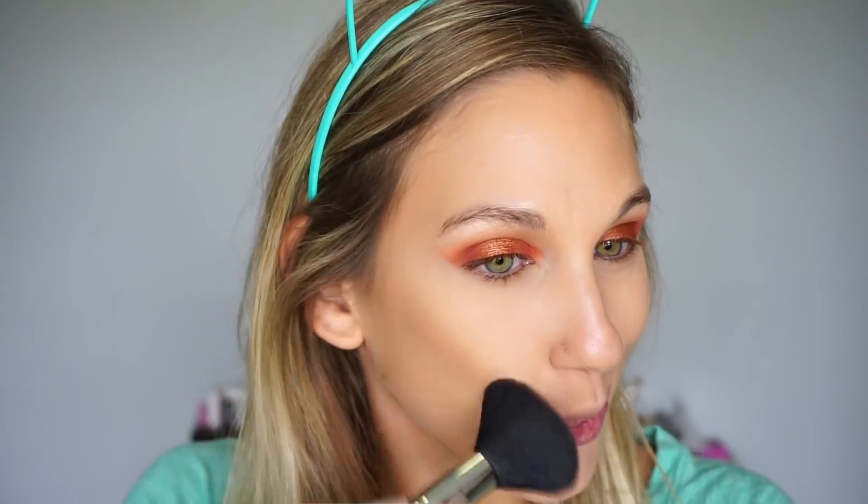For bronzer, I mentioned this one earlier — this is the Too Faced Chocolate Soleil bronzer. All these years later I still really enjoy it. I'm using the Sigma F30 brush, which I've been really enjoying for bronzer, and I'm just going to lightly bronze up the skin.